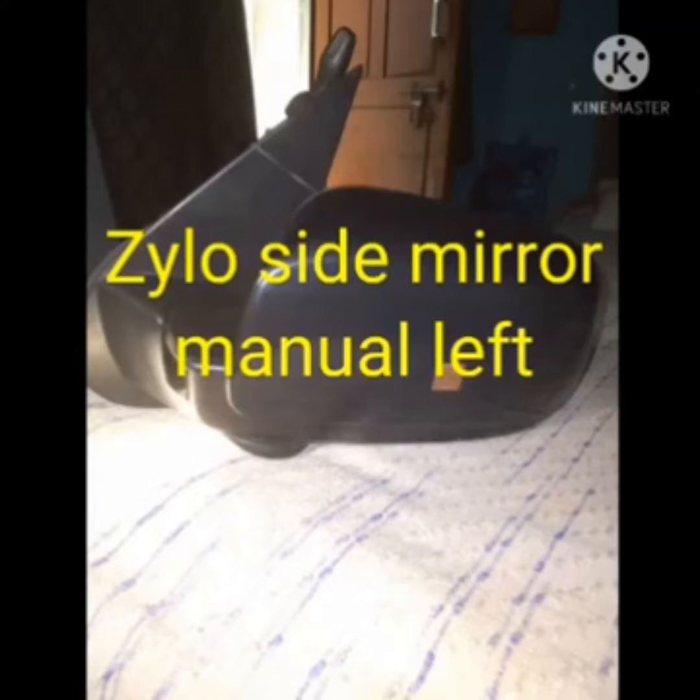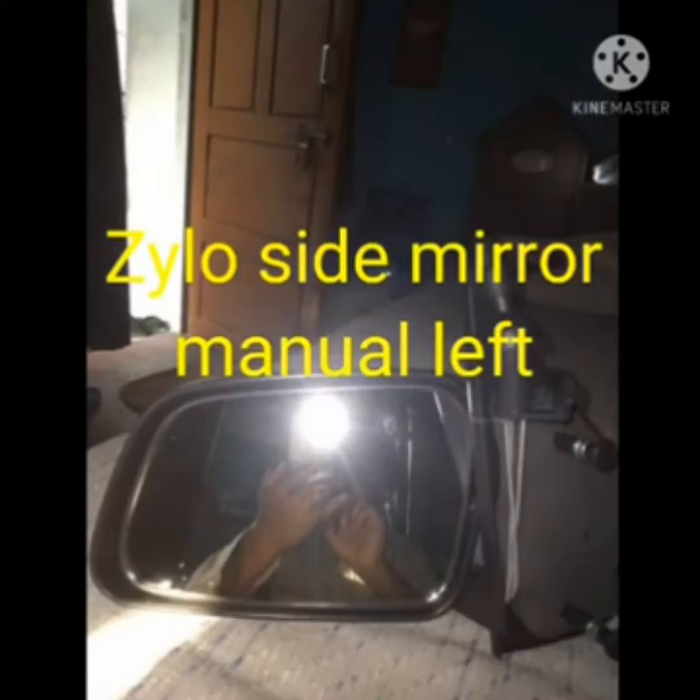Hi, I'm going to show you the side mirror manual. This is the left side, this is the front side, this is the back side, and this is the type of video.